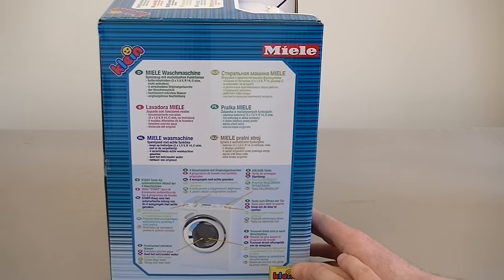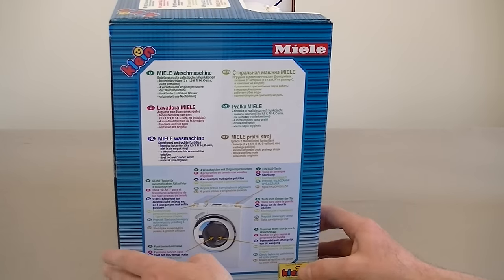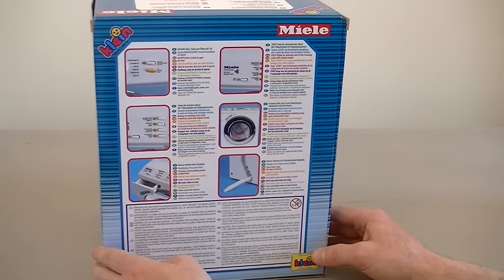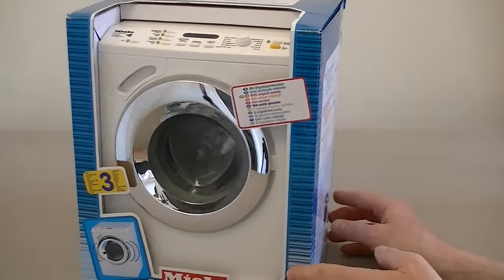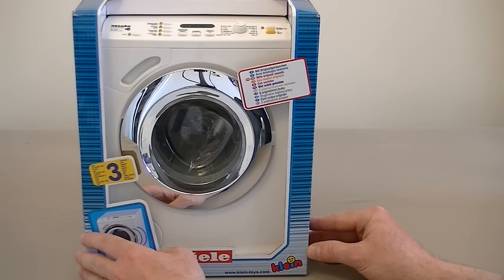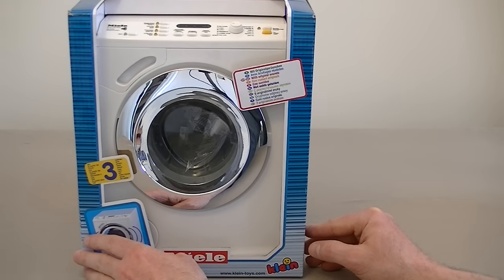Theo Klein are a German company that specialise in toys, and mainly in role-playing toys. Toys for the household. Toys so that your children can play house or play with their DIY. They do various very detailed toys from famous manufacturers such as Miele, Bosch, Siemens, Hoover. They've made all sorts of working models for your young washing machine fan or whatever they like to play with. So here it is. Without any further ado let's get this machine out of the box, put some batteries in and then we'll give a demonstration of this toy Miele washing some clothes.